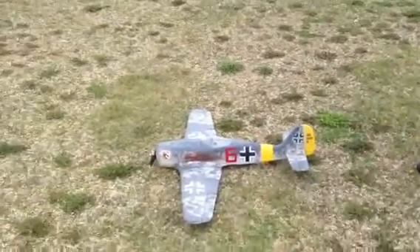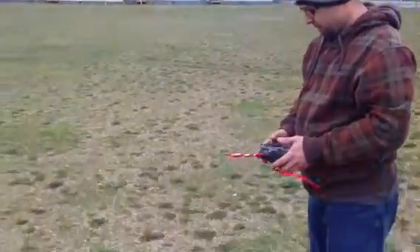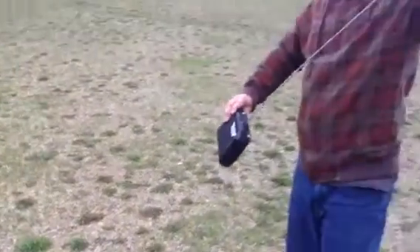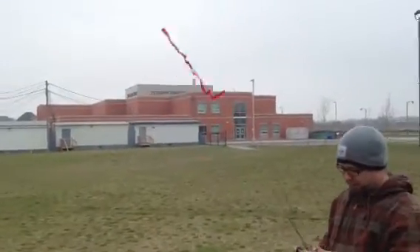Should I go on low-rate or high-rate? Between low-rate and high-rate, I can't tell. I haven't done this before. Pull the rod out, just to make sure it's tight.